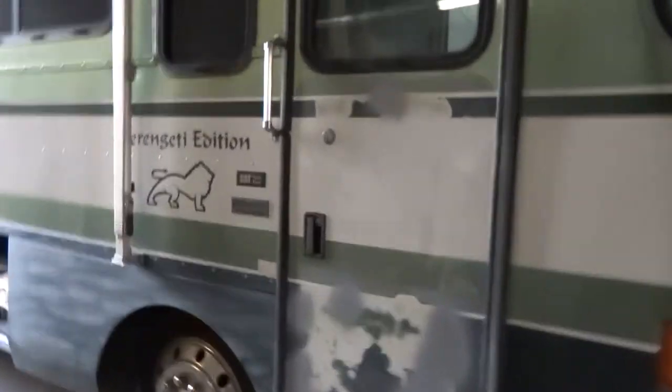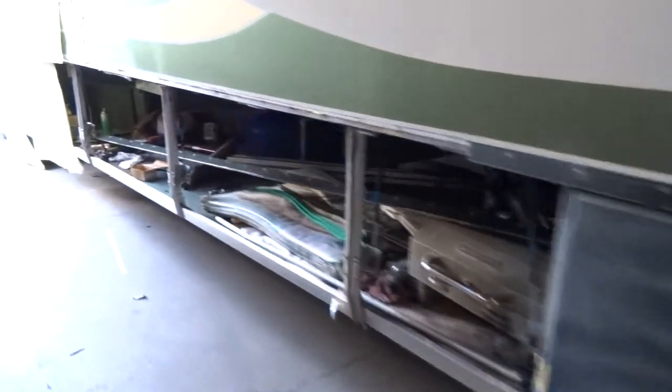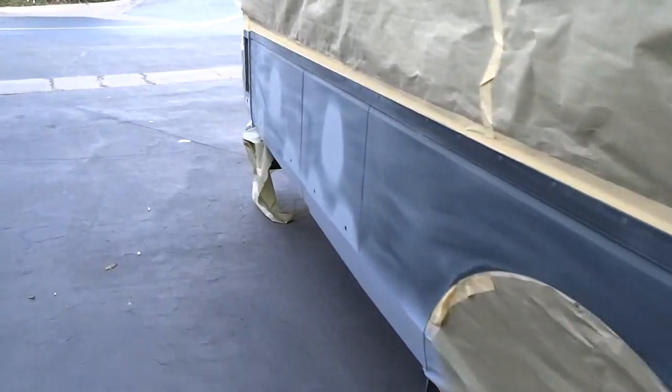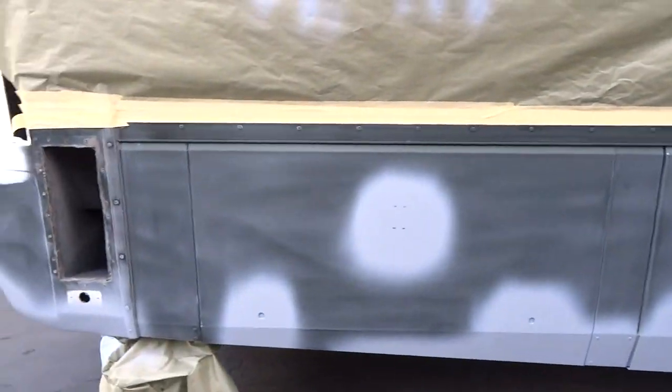As you can see here, we've got everything prepped out — we've got the door prepped out. All the clear coat was peeling on the door. Getting ready to primer it and spray paint. We've got all these fender panels and all the bag doors all prepped out. All the way down the coach we've got everything masked off, all the handles removed, all the latches and locks.